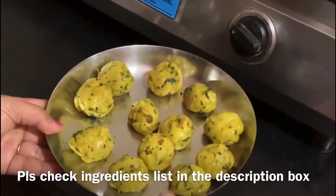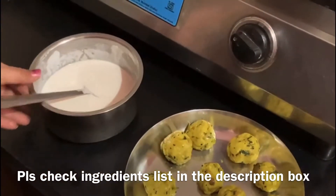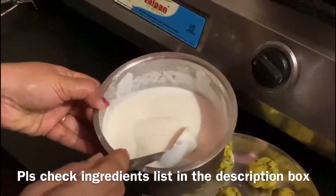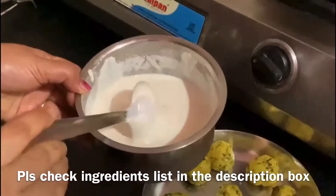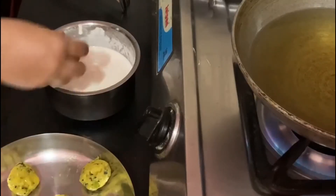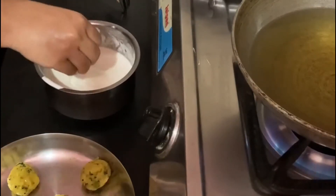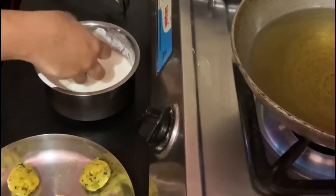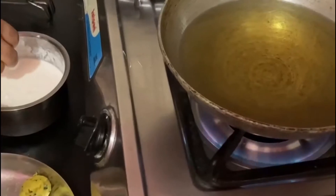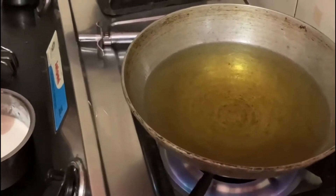Add some cream and add a little cream. Make a cream and add a cream.